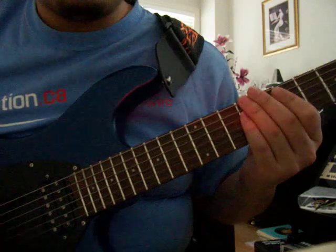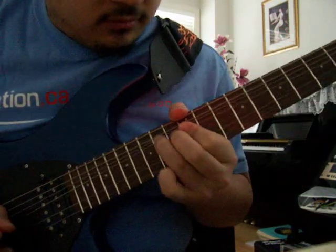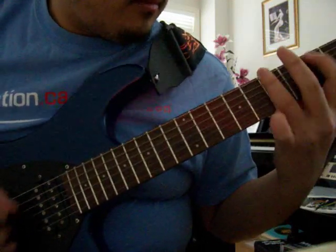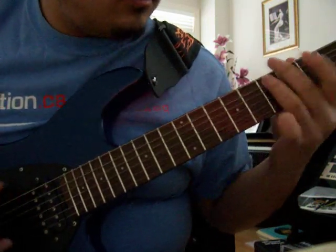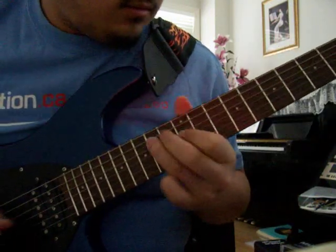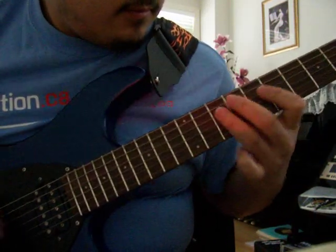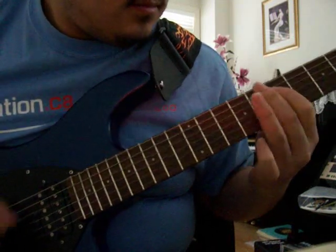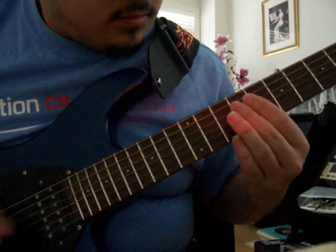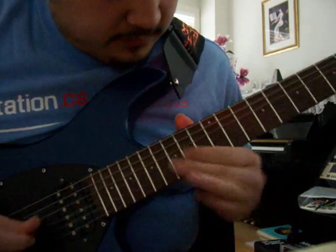So I'll play a short version of it and this is what it should sound like. Have fun.